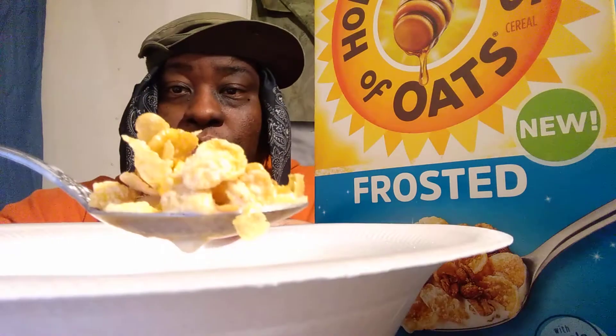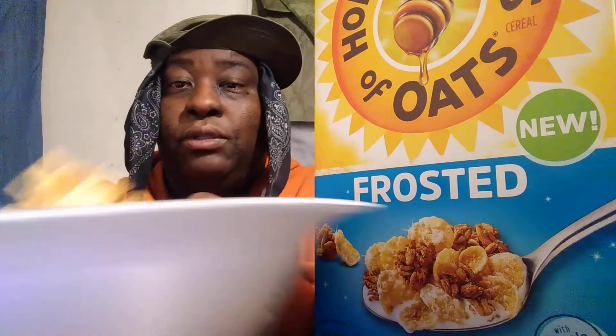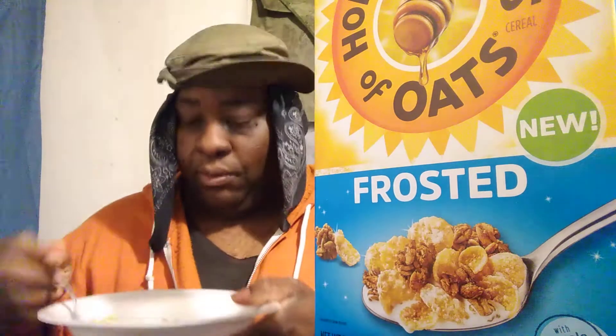Now these look basically like the same Honey Bunches of Oats that you guys probably remember — they kind of look like frosted flakes too. Let's see what it's working with, see if it tastes like anything, tastes better, worse, or what. Here we go.